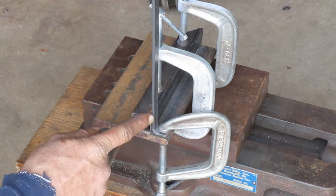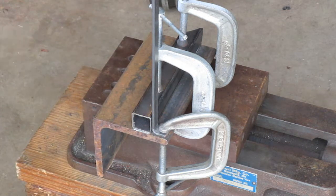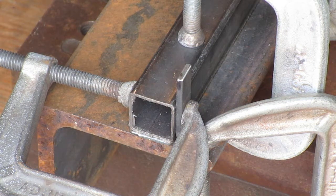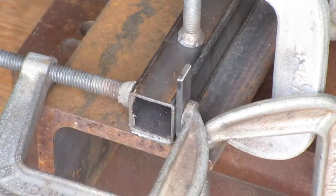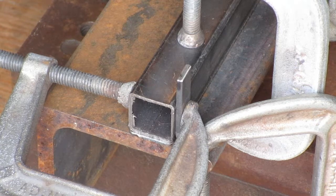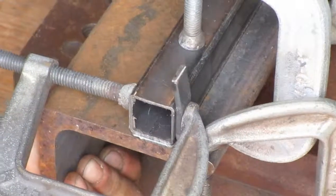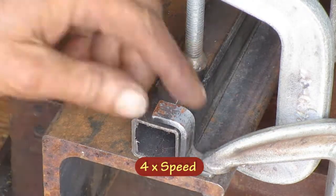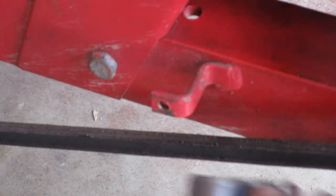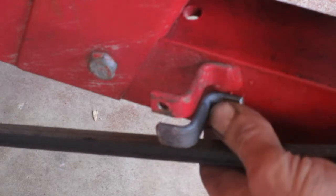I don't want to bend this over with this long piece attached, so I'm gonna mark it here and cut it off. I got my foot clamped down to give me the right height, I got this piece clamped against the side, and that should hold it right where I want it. That looks pretty close.